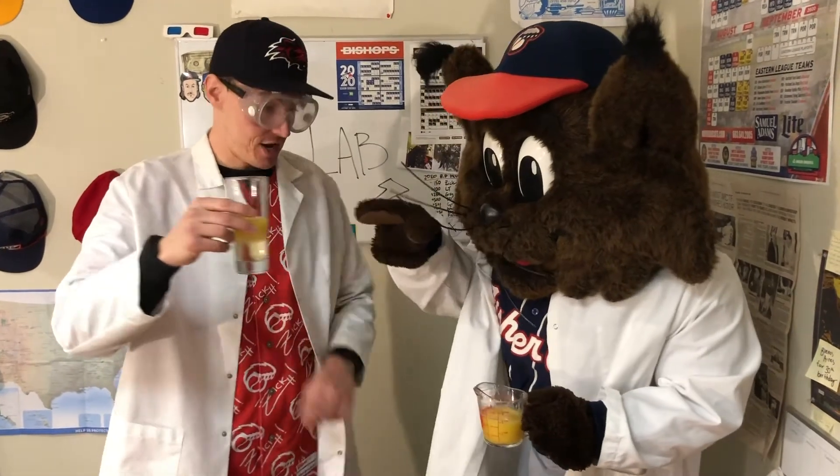That's our science experiment for today, and this is one you can drink. We'll see you next time.